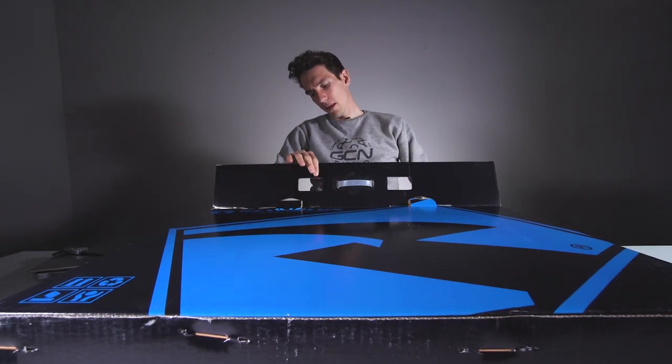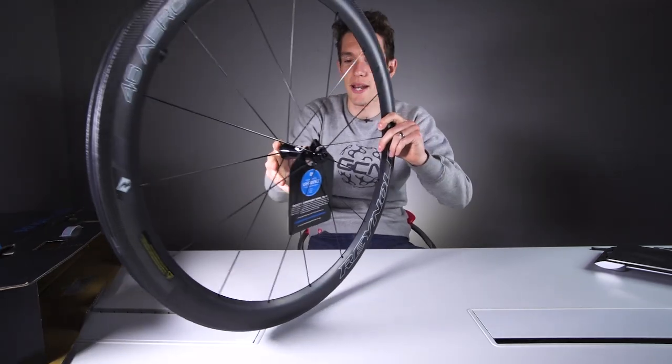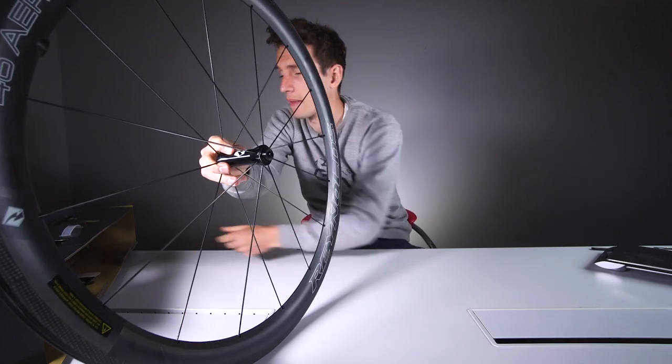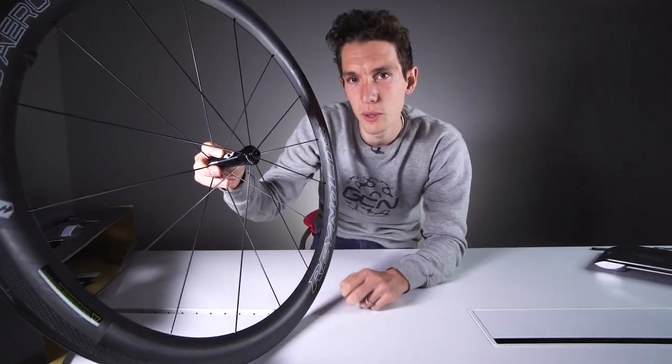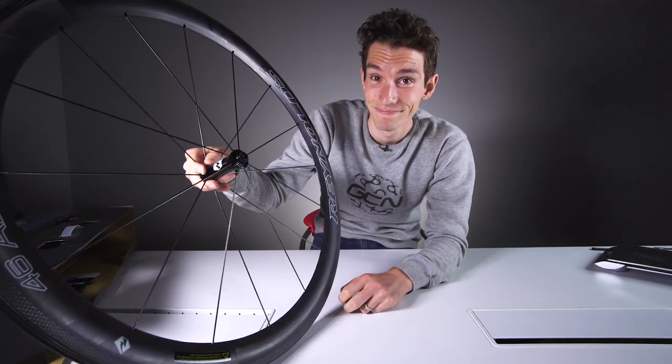I'm gonna put this out of my misery. As well as being the best upgrade you can make to your bike, deep section wheels are also undeniably the coolest thing you can do to your bike. And these look super cool.